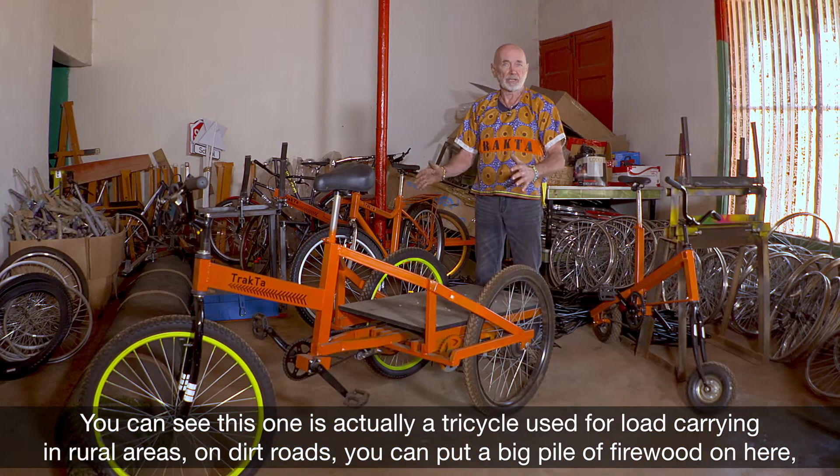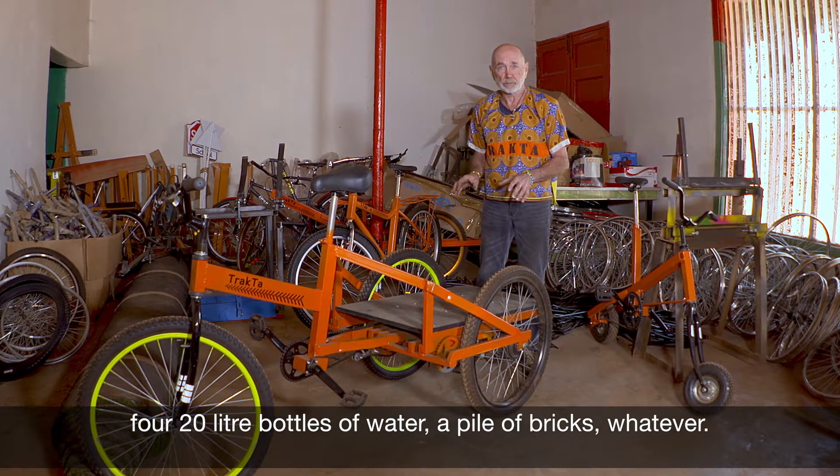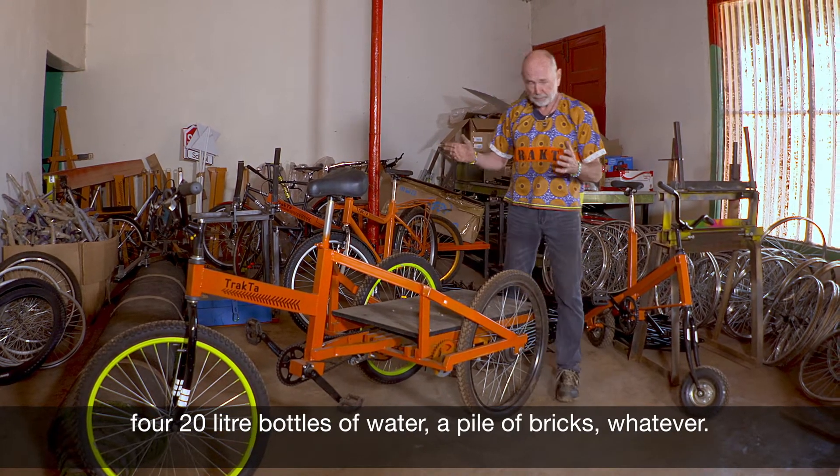You can put a big pile of firewood on here, four 20-litre bottles of water, a pile of bricks, whatever.